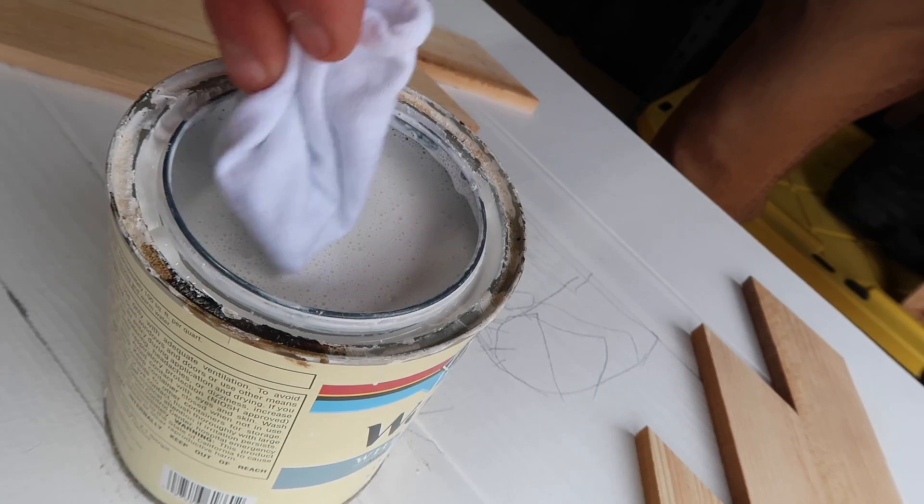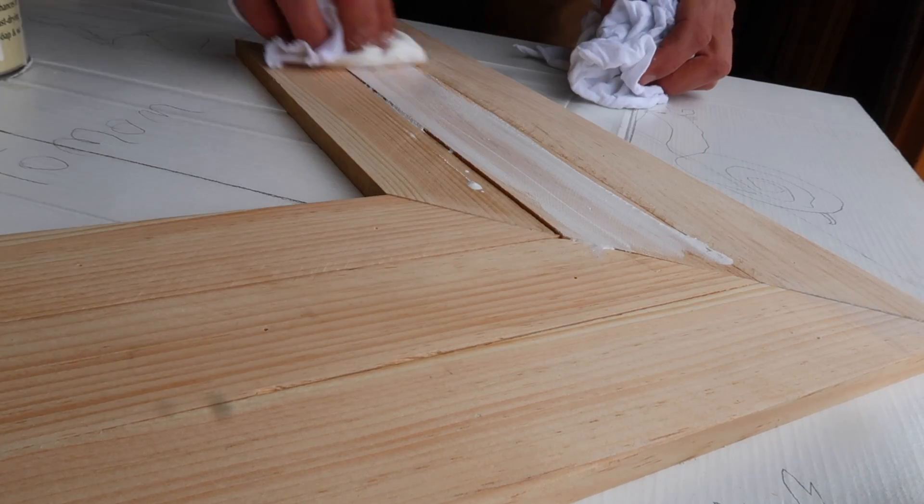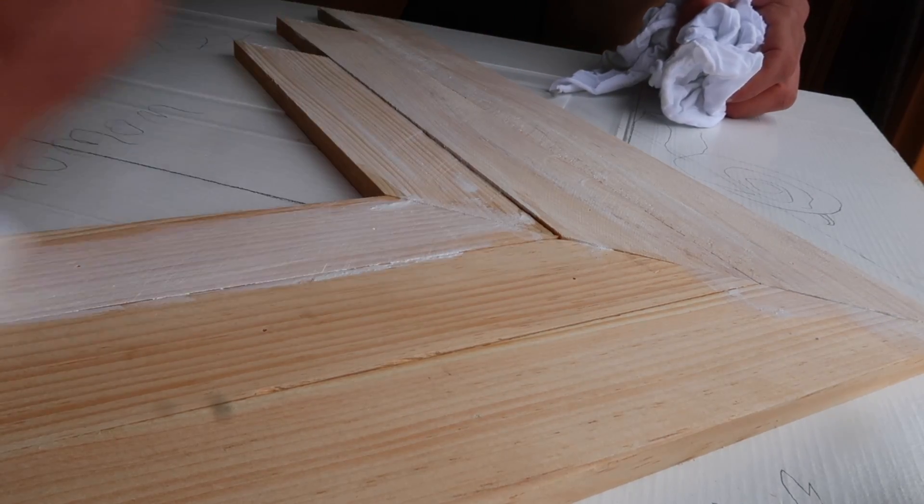I decided to do some of the design with a whitewash finish. Nothing too crazy — just a little subtle, minimal color.